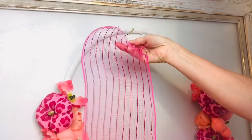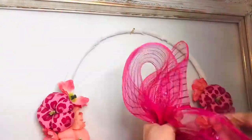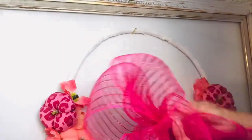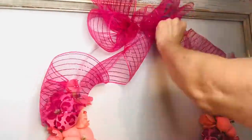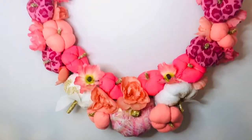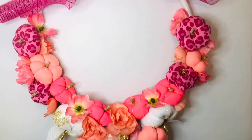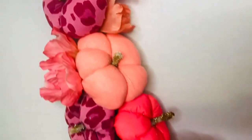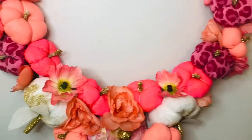For the finishing touches on this glam fall wreath we are going to add some silk flowers in the colors of peach and hot pink — I purchased these at Dollar Tree. Then I'm going to add a little deco mesh bow to the top, also from Dollar Tree. Let me know in the comment section: do you like it with the bow or without the bow? I'm still a little bit undecided about that.